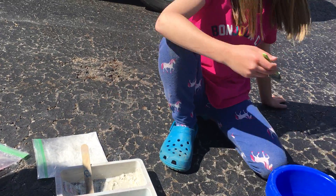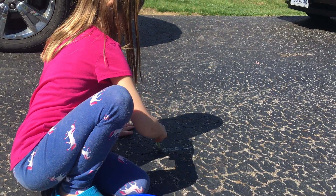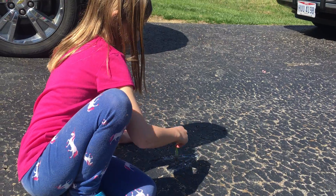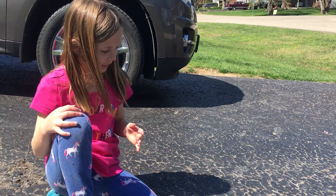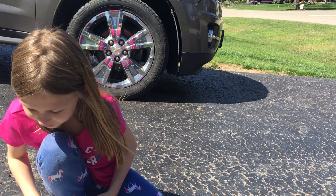The paintbrush isn't very good, but that's okay — and that's how you make some of your own chalk paint. Bye friends!